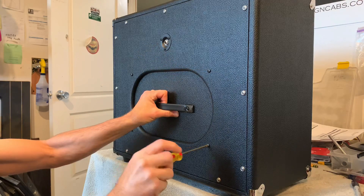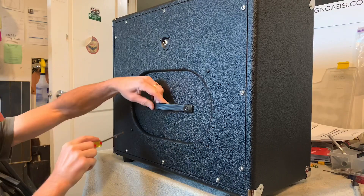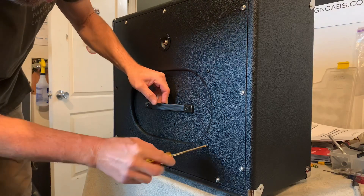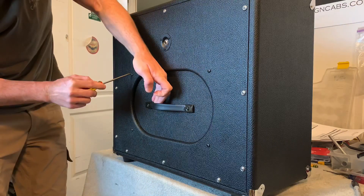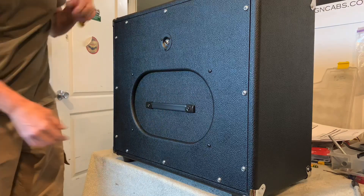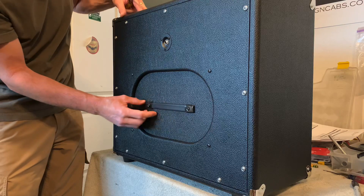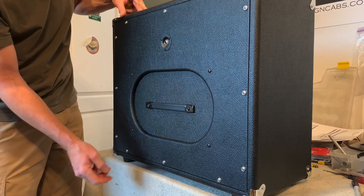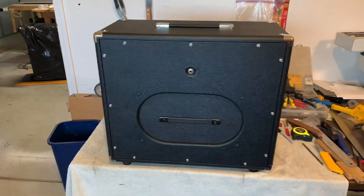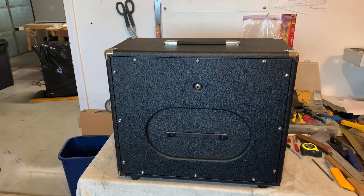Within seconds — less than a minute — you have a closed back. Snug up the machine screws and push the handle in place. This is a vinyl and spring steel insert handle, a mini handle that fits nicely onto the AdaPanel. So now within just maybe 30 seconds, you've got semi open back to closed back.